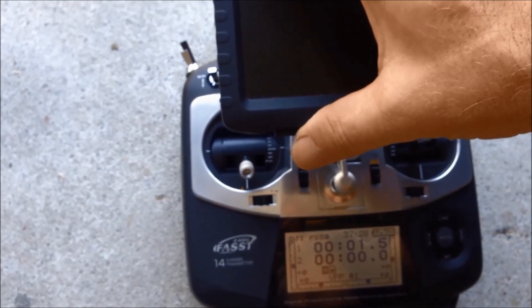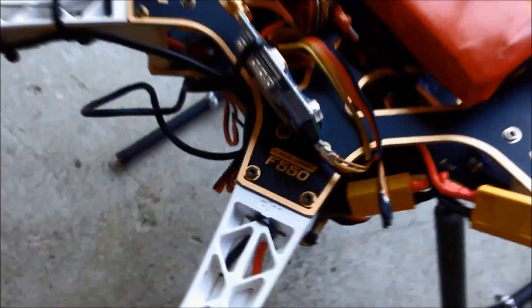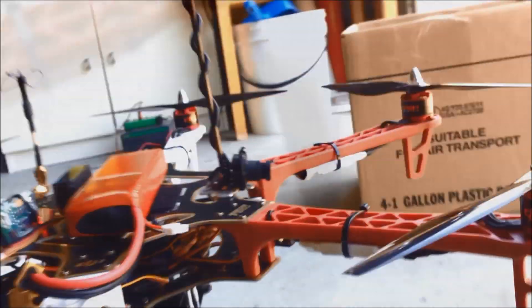Turn on the screen. At the moment we can see I've got this camera on, which is my FPV. Gimbal on.